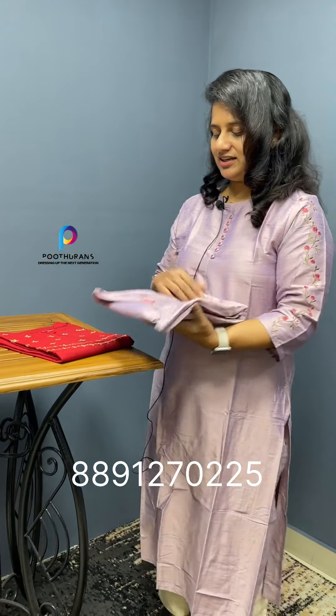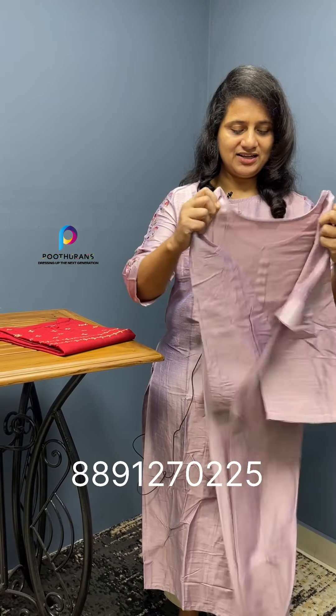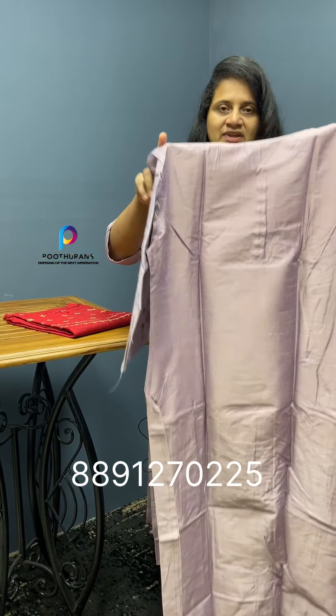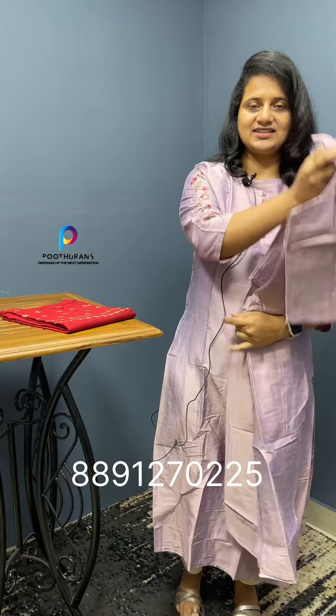It has a slitted pattern and a plain, clean finish. It's a little long length. The price is 999 rupees with free shipping. The size range is large to 3XL.